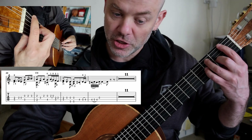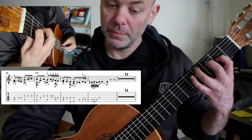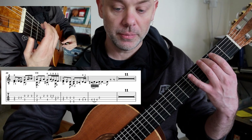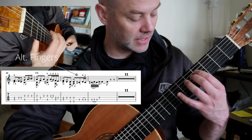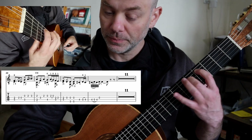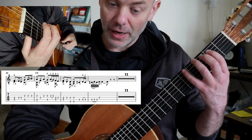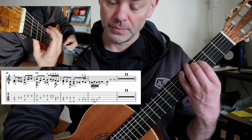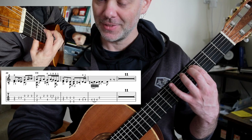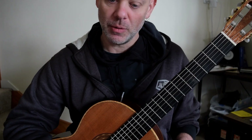Because we're going into this F major. Third finger up. Option one. Or you could do another preferred option because obviously it mimics what we've already seen there. So that's a fantastic little moment.